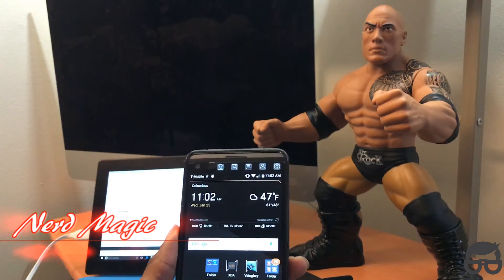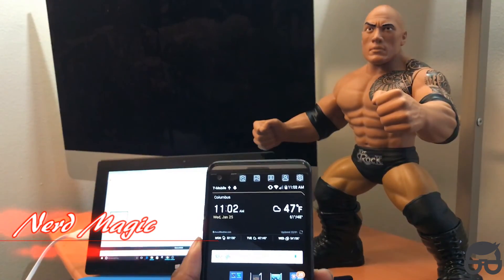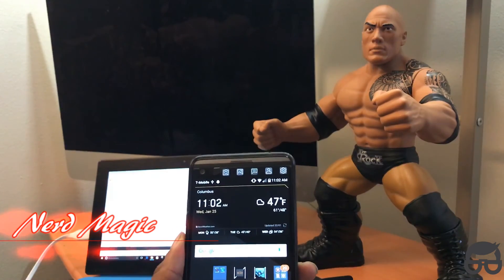Welcome to Nerd Magic, where I show you all of the awesomeness and magic of being a nerd. I love being a nerd.